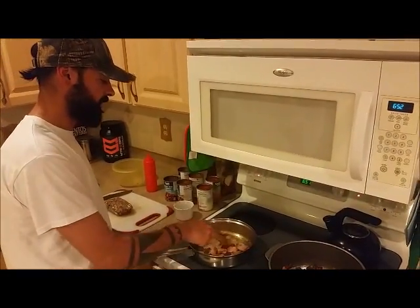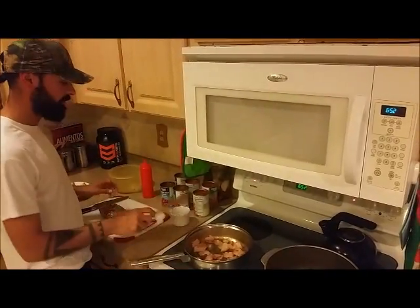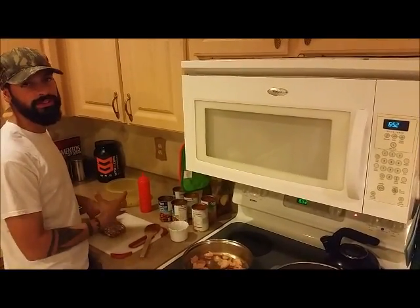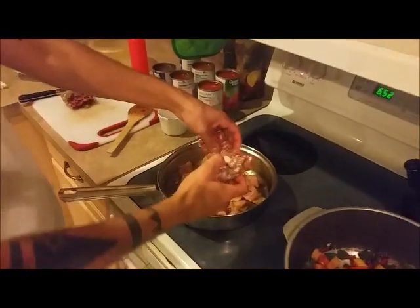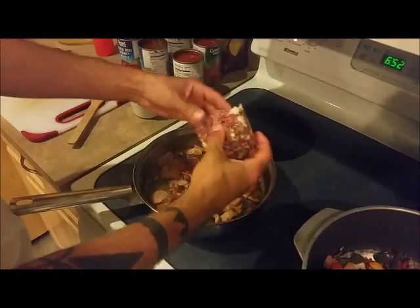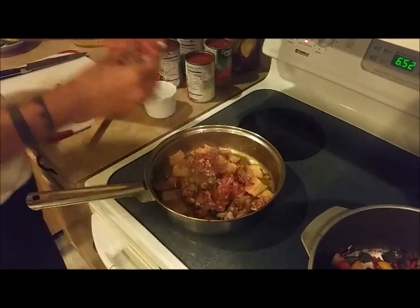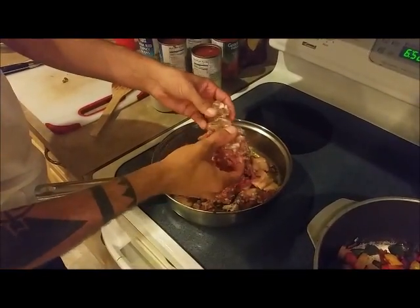This bacon is about ready to add the meat. By the way, we cut them in big chunks so that way you can have a nice bite-sized serving. We're just going to break this hamburger meat and cook it 3 quarters of the way through.